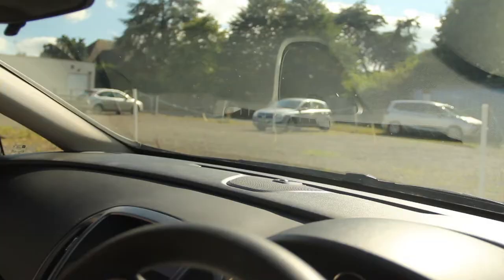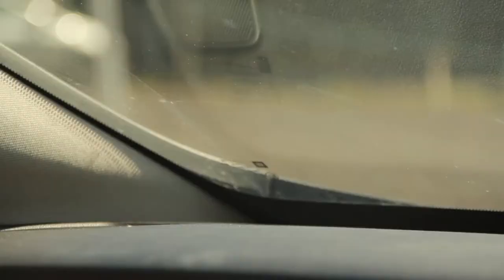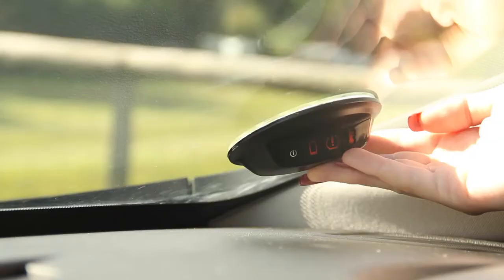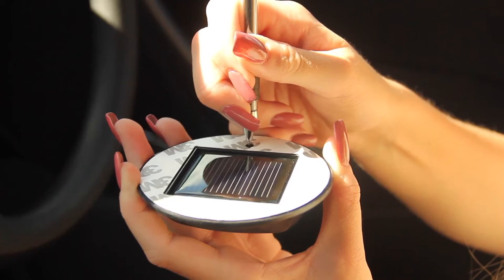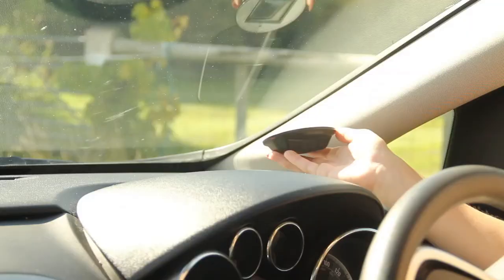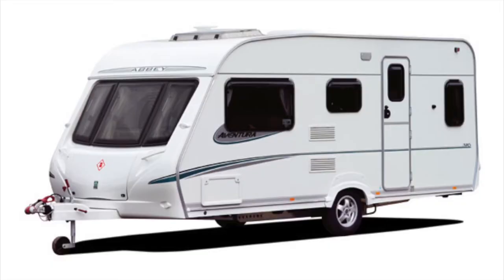The tax disc-sized receiver can be fitted on the lower side of the windscreen — either where the tax disc used to be, in the centre, or on the driver side. Be careful not to obstruct the driver's vision. Firstly, hold down the button for three seconds until the icons flash and there is a bleep. Remove the adhesive backing, then simply push and adhere the receiver to the windscreen, aligning the icons towards the driver.